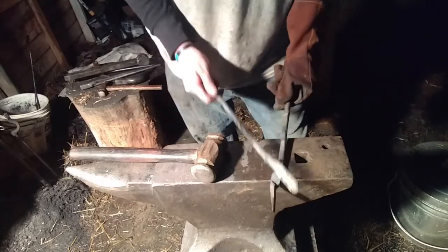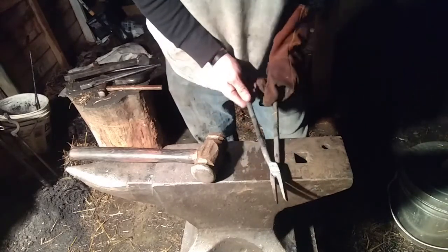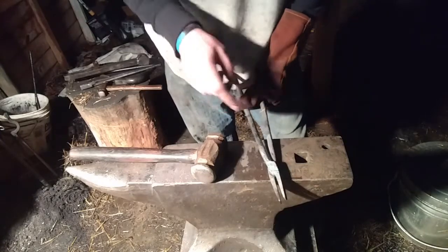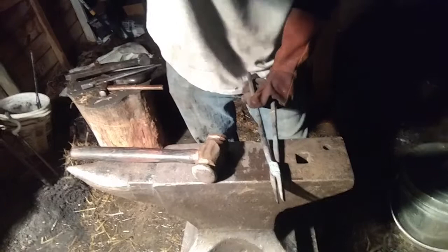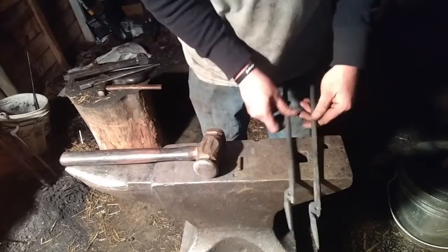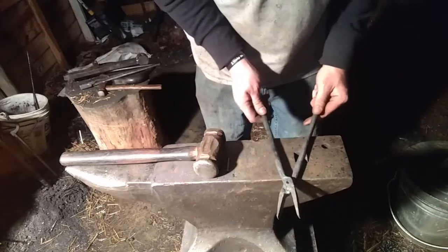I'm going to drill each one that way I don't have to redo it if anything happens. I'm going to drill a quarter-inch hole for both of these and use quarter-inch rivet stock. Alright, got our rivet, got our holes drilled, everything lines up good.